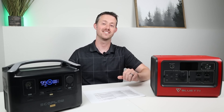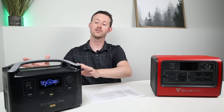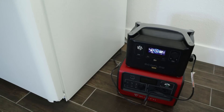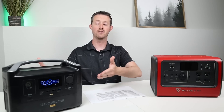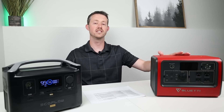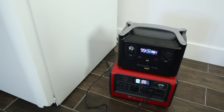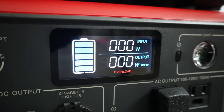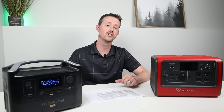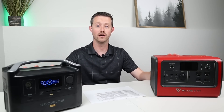The next test was to see if either could start up my full-size fridge compressor, which has a ton of surge current on startup. I first plugged in the EcoFlow River Pro — it could not handle the surge current and threw an overload error on screen. I then tried the EB70 with the same fridge and got the same issue; it was not able to start the compressor either. This is a pretty old fridge that may have high startup current. I can't give either of these a point on the surge current test.